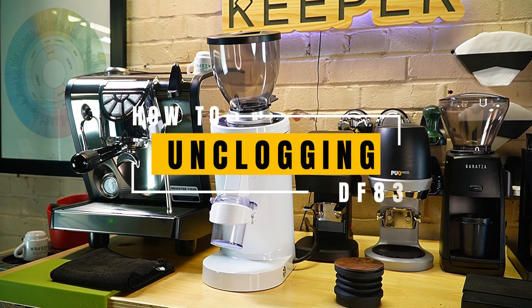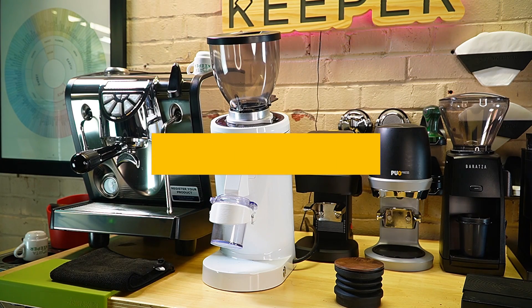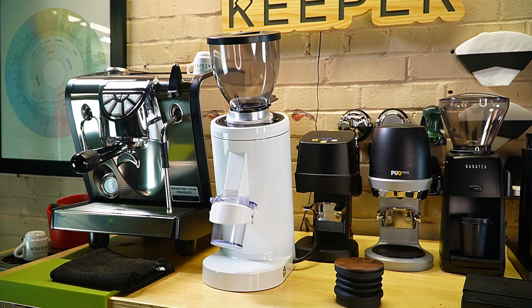Hey, it's Barrett with Espresso Outlet. Today I have a DF-83 in front of us and I wanted to go over unclogging the chute of this grinder. Sometimes when you use the hopper and you're grinding quite a few beans, the chute itself might get a little bit clogged up.